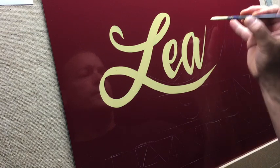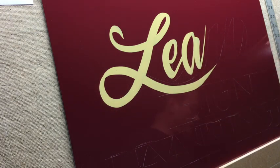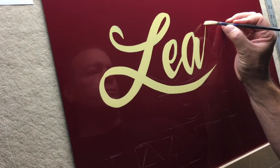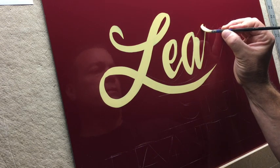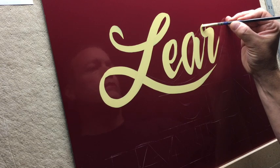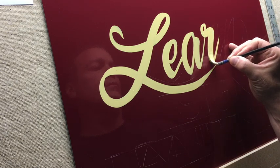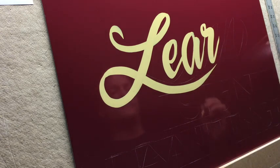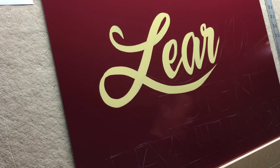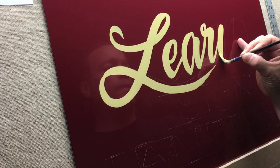Lift. Lift. The R's — there are so many different ways to make a script R. I'll probably use a loop to kind of match the way the L is. Okay, now you can see what happens — lift off at the bottom.